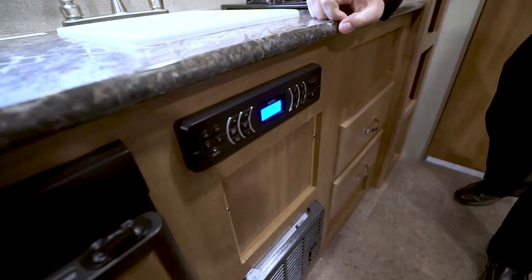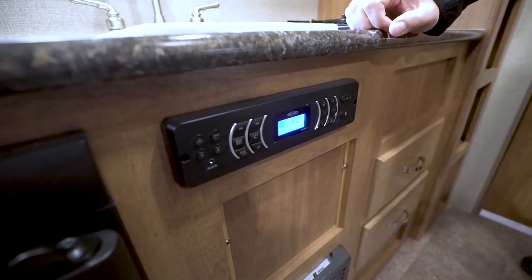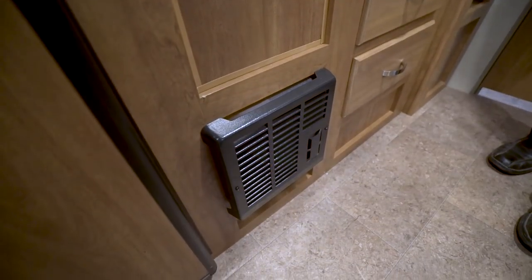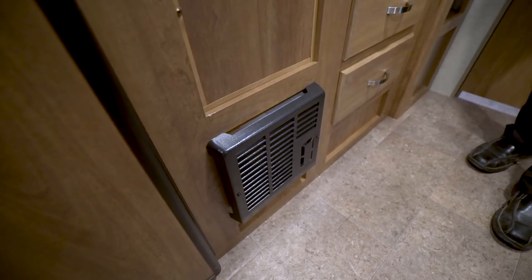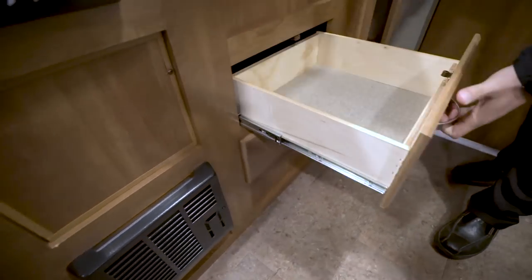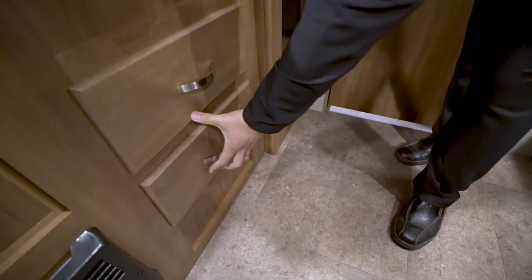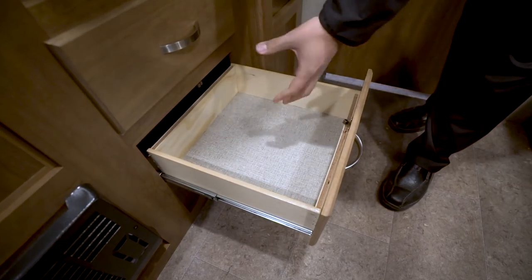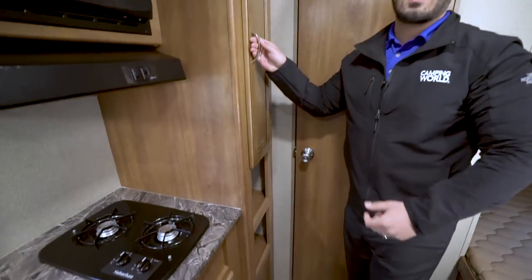Right over here is your radio — if you want to listen to some music, you can do that. It's Bluetooth capable and controls the speakers in here as well as the ones outside. Underneath that is your direct vent furnace. For a small travel trailer, that's all you need — it'll keep this camper nice and warm. For any functional kitchen you have to have at least one drawer, and this unit actually comes with two. That way you can have silverware in one and larger utensils like spatulas and knives in the other.